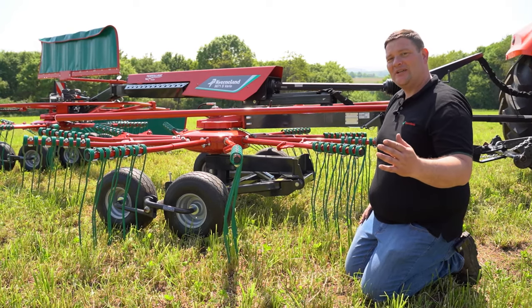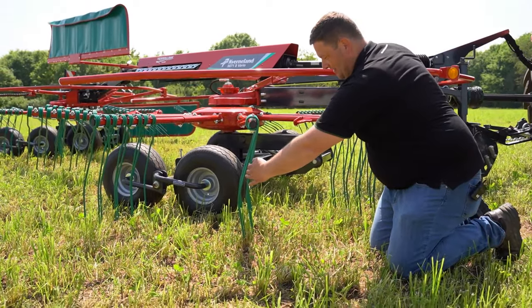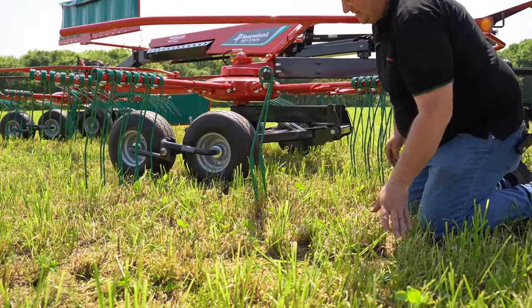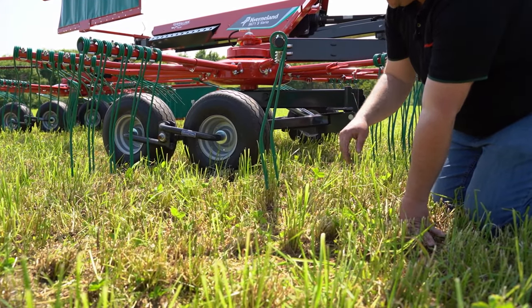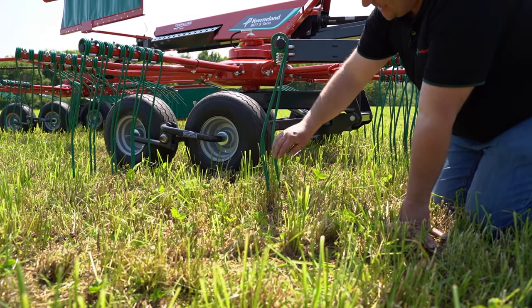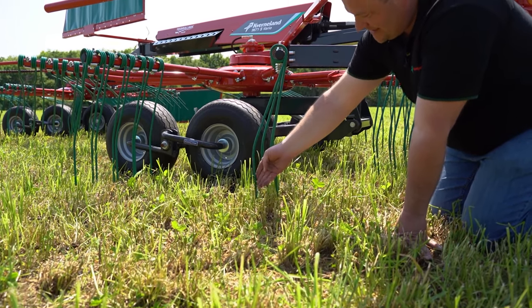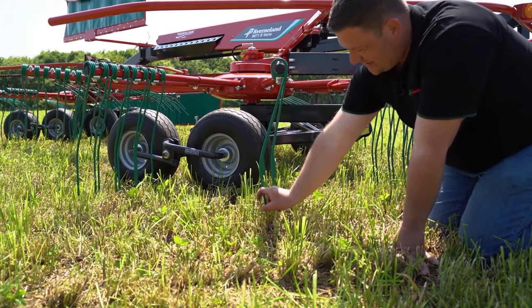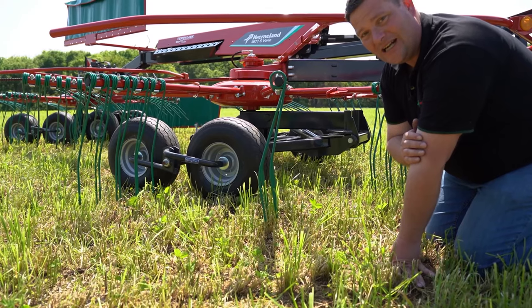A unique selling point and a very important part of our machine is our duo tine. Raking in two rows is improving your forage quality a lot. Standard tines are all in one row. The problem is that if the crop is loading the tine, the tine is pushed backwards and it increases the distance to the ground.